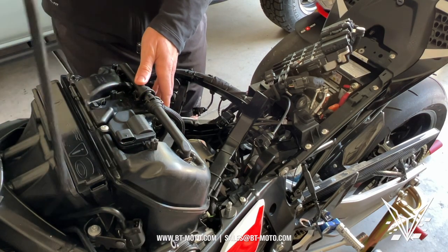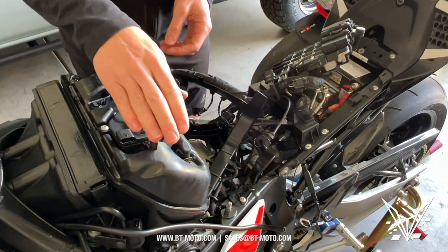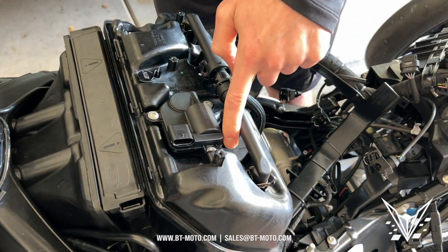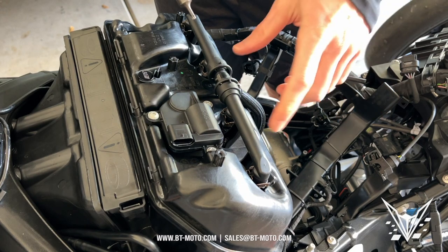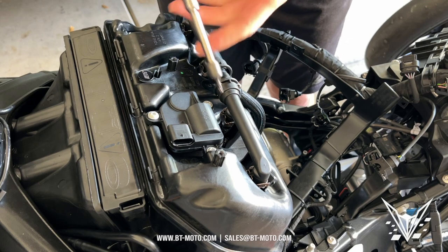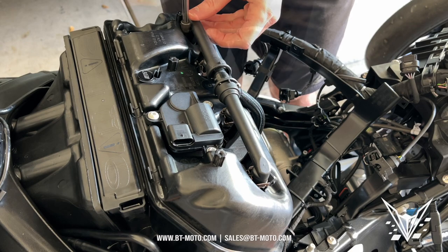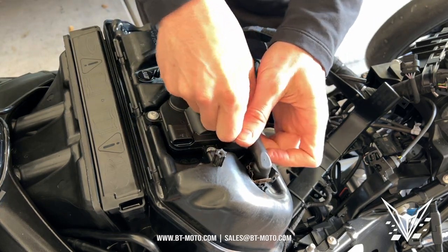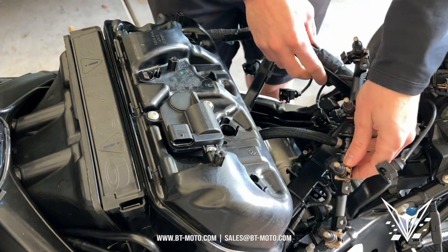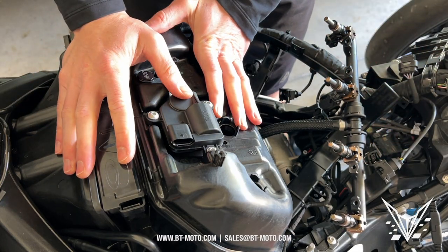First thing I'd do is remove this hose and move it out of the way. Now we're going to access the fuel rail. For the fuel rail, there are four T20 bolts — just like we used to remove the harness. There's one, two, three, and four of them. Go ahead and remove all four. Once those bolts are out, pull the rail up and it comes out with the injectors. Move it to the back, just like we did with the harness. Now we have even better access to the air box.